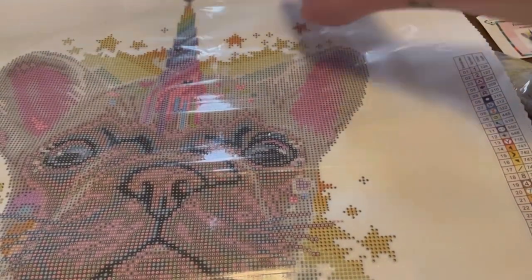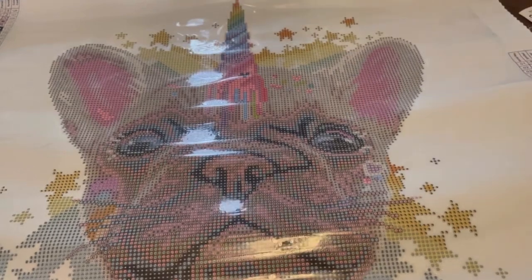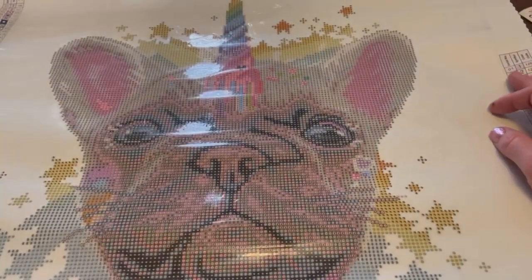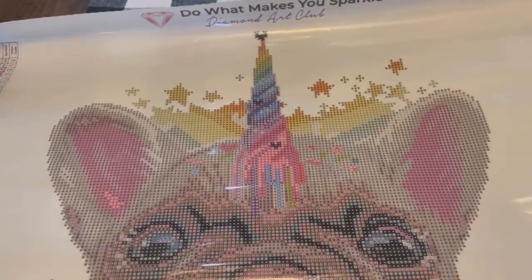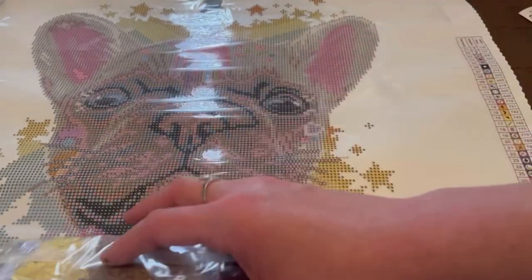And there is the Frenchicorn — it's just a French bulldog minding their business, rocking their unicorn horn. I mean, was there any way I could say no? No, there wasn't, so I didn't. I just got it.